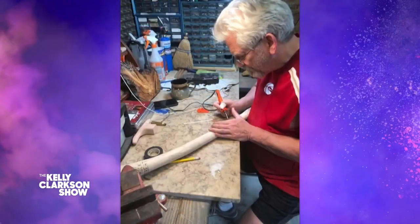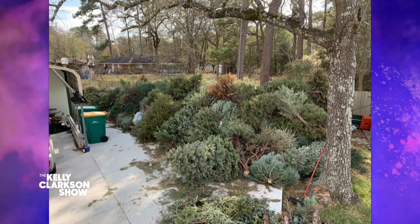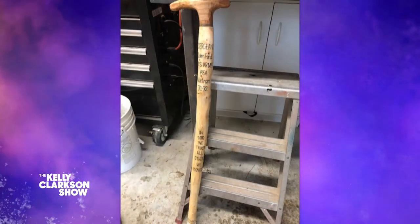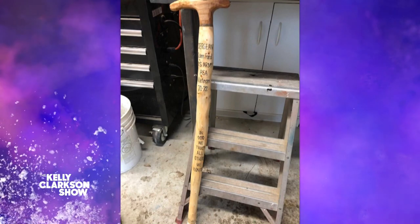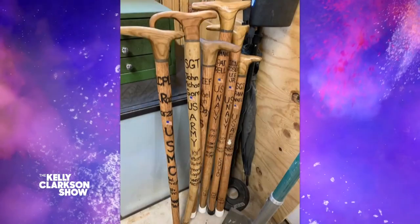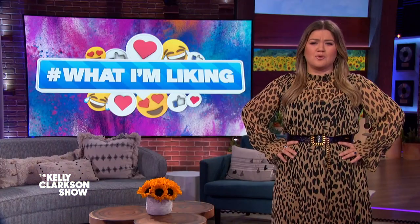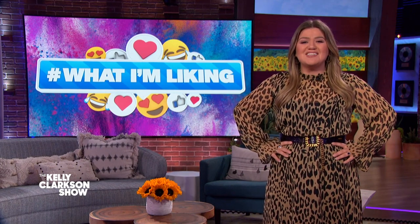A Texas Army veteran has put his woodworking skills to great use by making custom walking canes from recycled Christmas trees. Each cane is made to the exact measurements and inscribed with words, dates, and images to suit its owner. He's made 160 unique canes in the past year and given them all out for free — from Canes for Vets.